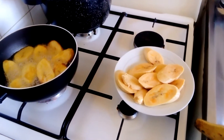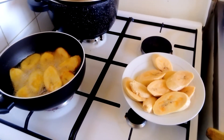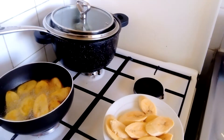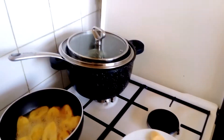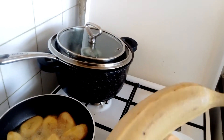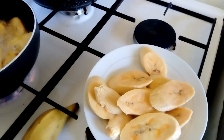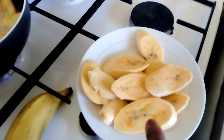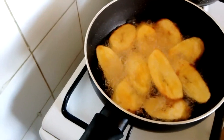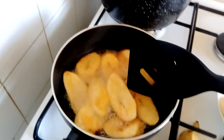My name is Tabe Comfort. Today's video I'm going to show you how to fry dodo. Dodo is a delicacy in Africa produced with ripe plantains. This is the ripe plantain — you cut it into pieces, you slice it just like this, and you fry it in any vegetable oil of your choice, as you can see I'm doing.